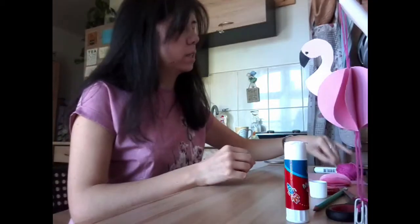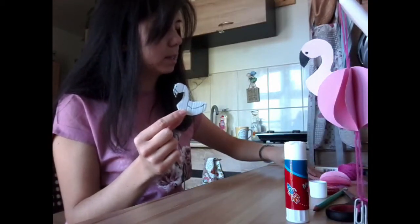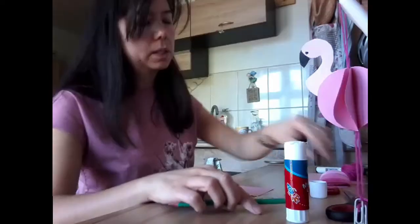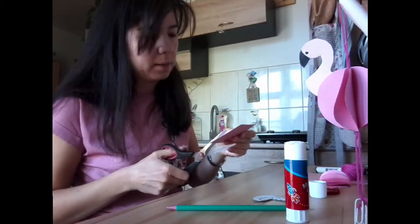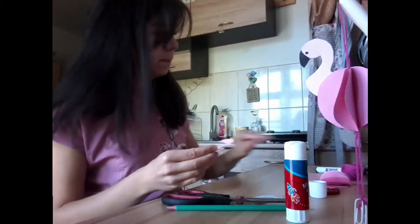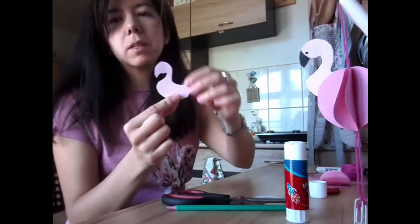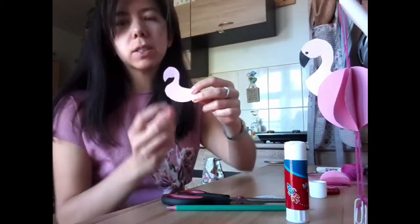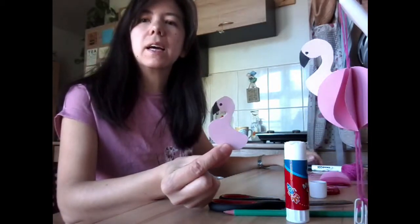This is where you're going to need your flamingo template from card and some pink card. I'm going to draw around my flamingo head and neck, and cut it out, trying to follow the lines as carefully as I can. Now that looks a bit like a flamingo! To make it look really good, I'm going to use a black pen to colour in its beak and put an eye just here. Now my flamingo has an eye and a beak.